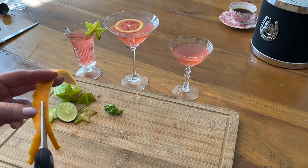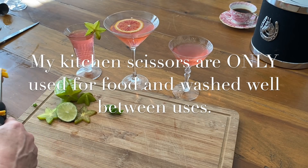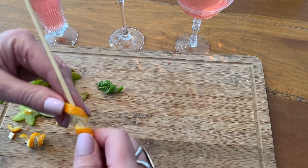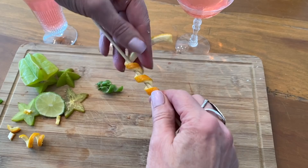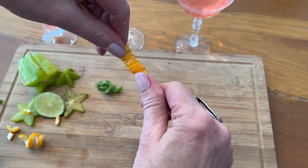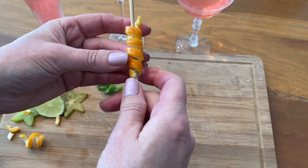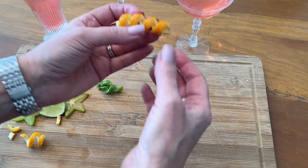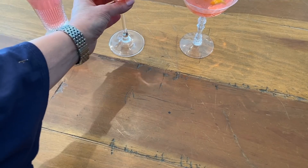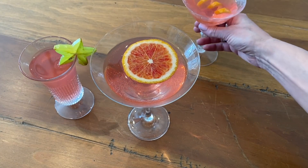And there you have it — the pink passion. I used some of the footed stemware that I have, and it just elevates it — no pun intended. But you can use any glassware that you would like; I just think these are very pretty.